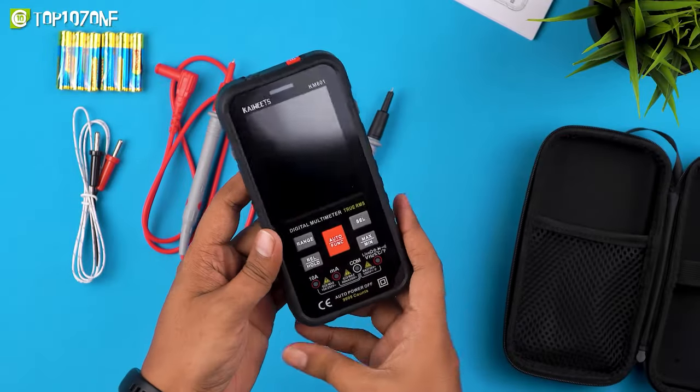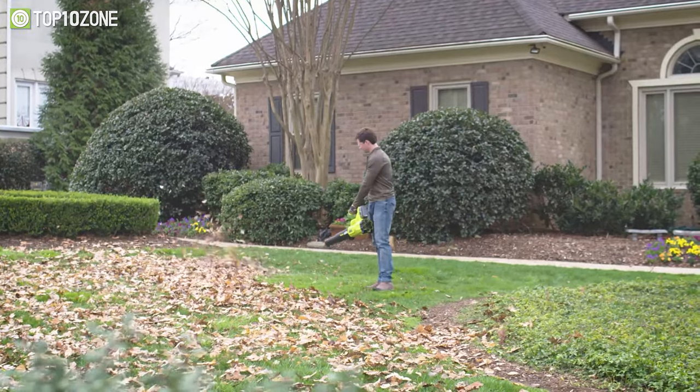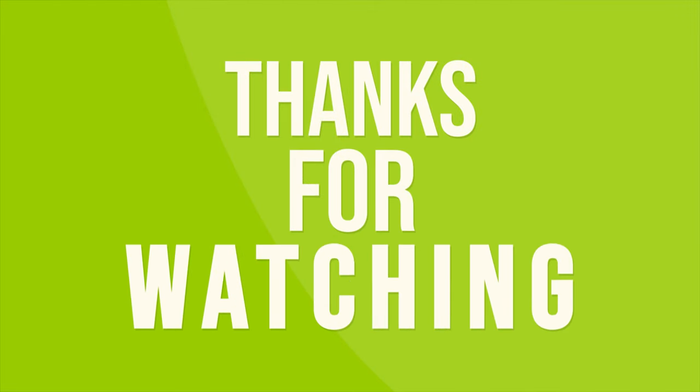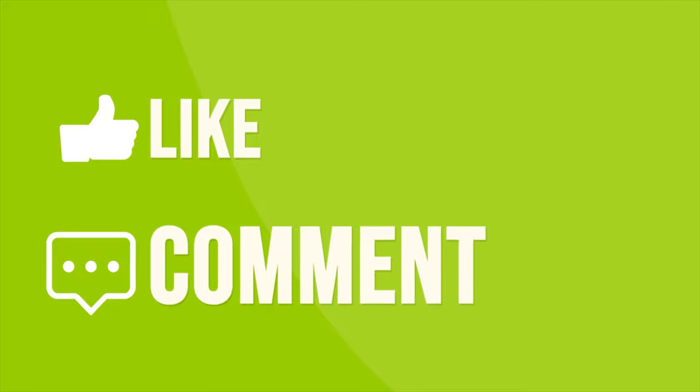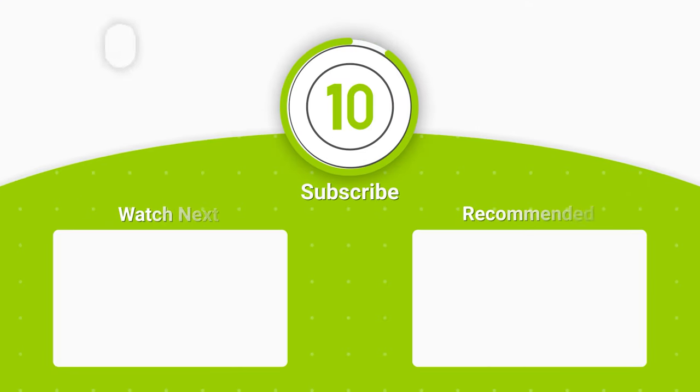So that was our list of the top 10 best home improvement tools just for you. Thanks for watching our video — like, comment, and share with your friends if you find this video helpful. Subscribe to our channel if you want more videos like this on your feed.